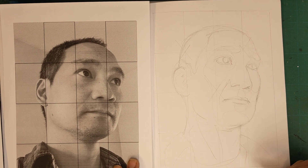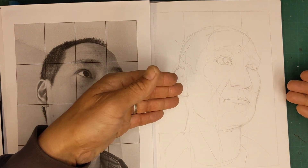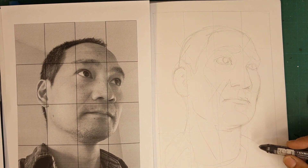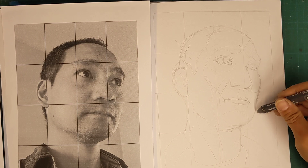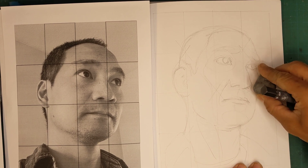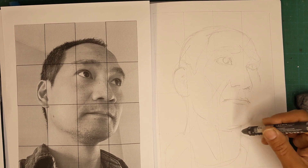So if the light in this image is coming from this side, there's more shadow on the bottom. You're going to see me try to use thinner lines in the highlighted areas and thicker lines in the darker areas.